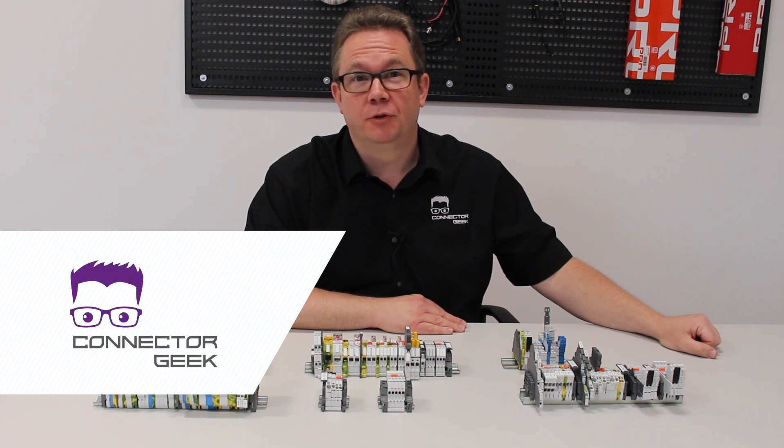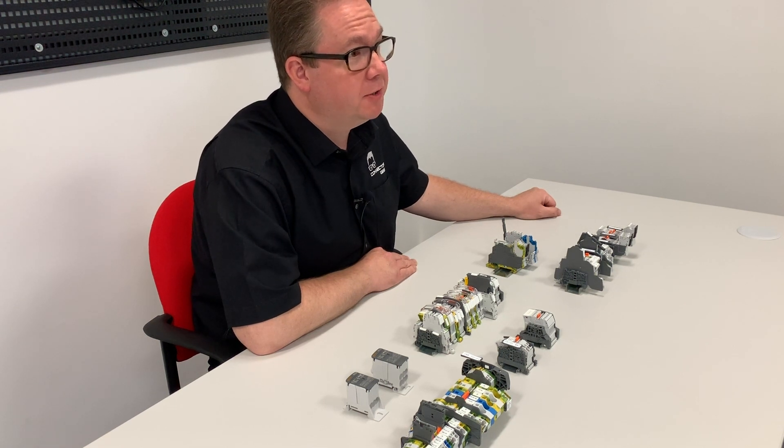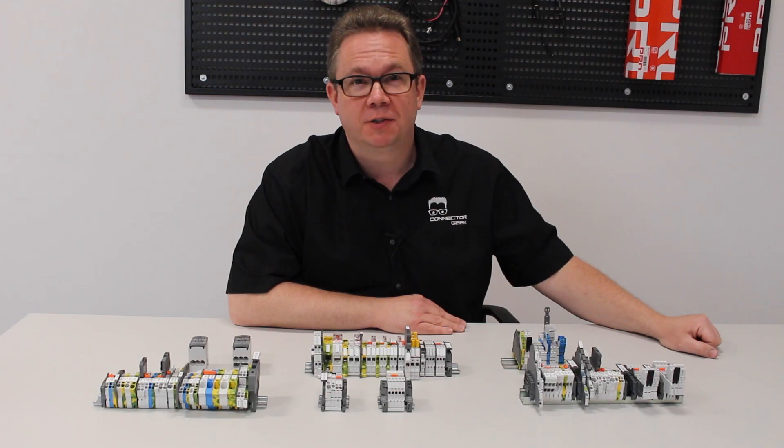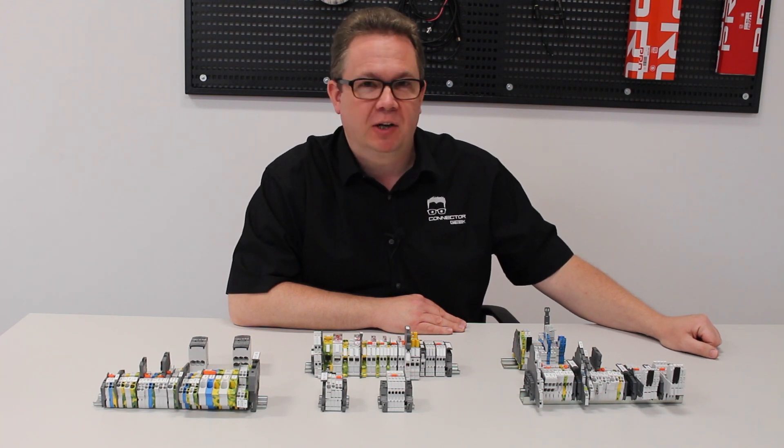Hi, I'm Connect2Geek. I'm here to lead you through some of the most exciting topics in the world of interconnect. Terminal blocks or DIN rail terminals are robust, easy to use and highly versatile. They're some of the smallest components in any panel, but they are the worker bee of the electrical world. Hardly glamorous, but vital.